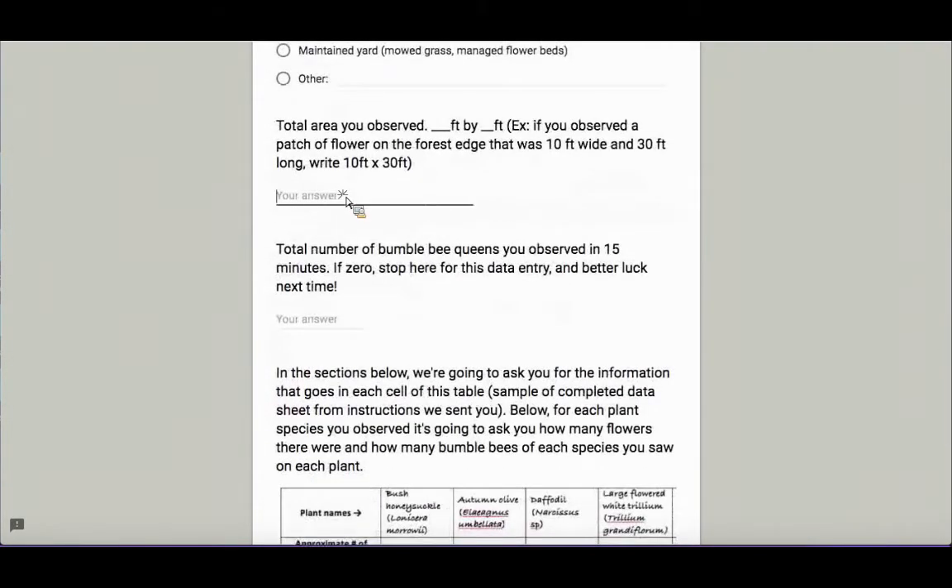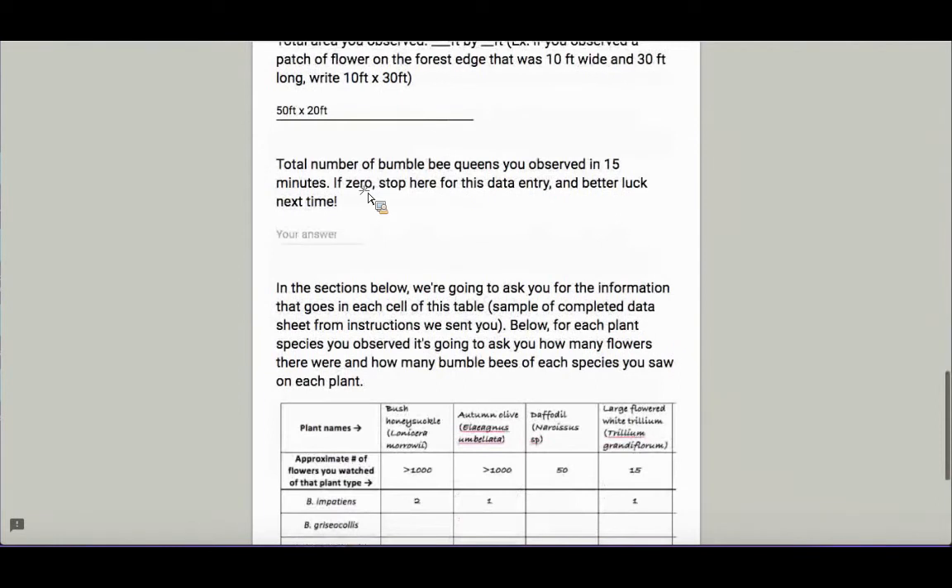The temperature was beautiful — about 70 degrees, clear and sunny. I was in the forest, and I watched an area approximately 50 feet long by 20 feet wide. This is a pretty big flower patch. You want to target a patch of flowers where you can easily watch and see all the queens that are visiting, so you don't feel like you've missed any during that time.